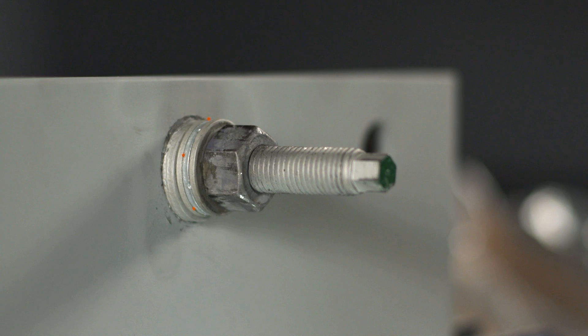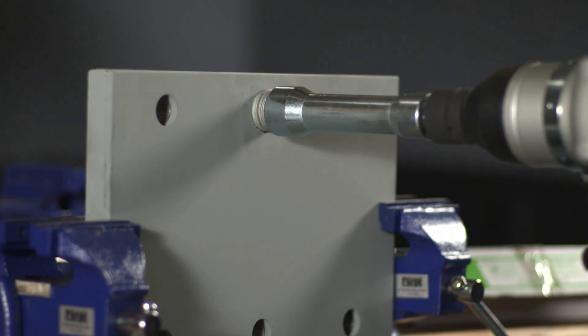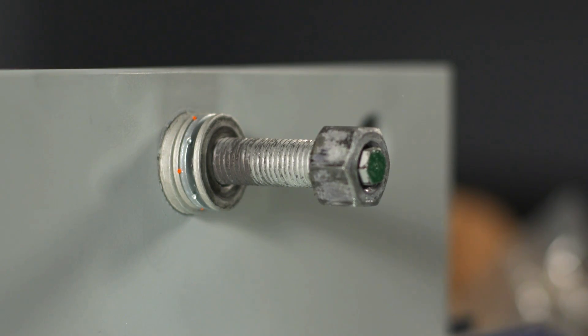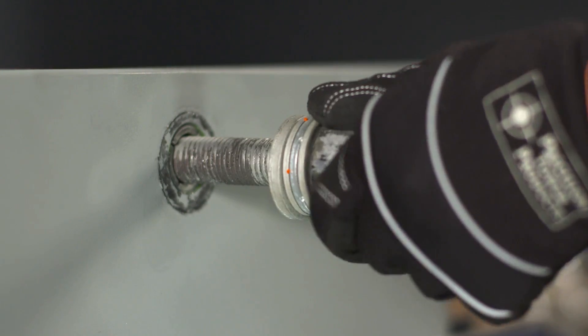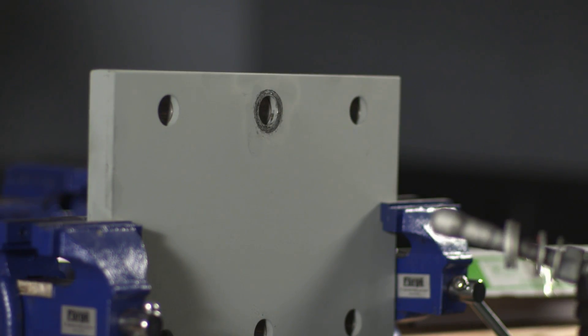Removal of a forge bolt is just as quick and easy. Using the impact wrench with the 32 millimeter socket, reverse the nut out but do not take it completely off. Then tap the end of the bolt until the sleeve becomes loose in the hole and slide the forge bolt out of the hole.